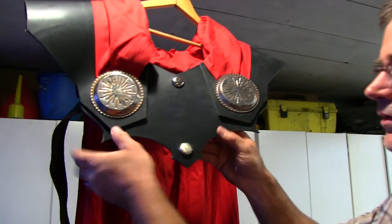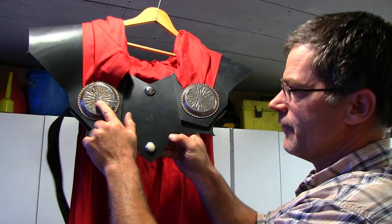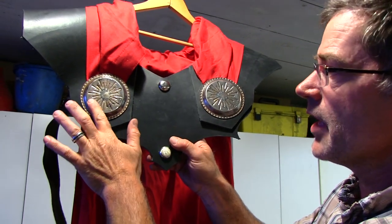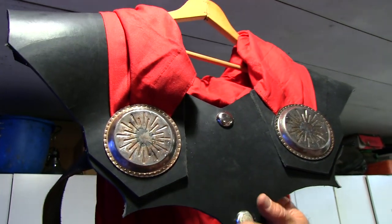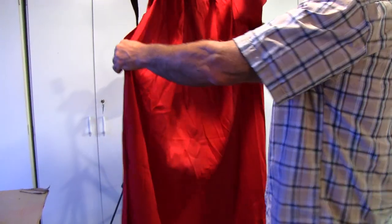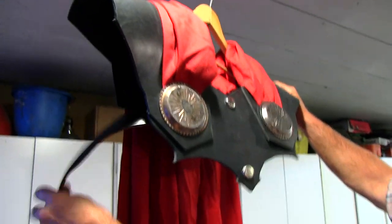Thor's cape and chest piece — it's actually simpler than it looks. Just quarter-inch leather, two pieces. My wife Diane found these decorative pieces at the thrift store, which is cool. We brushed them and painted some bronzy-looking paint to make them look chunked up, then added these buttons through there — really simple. Then just a red curtain that gathers just right, nice shoulder pieces and a strap that we bolt on.